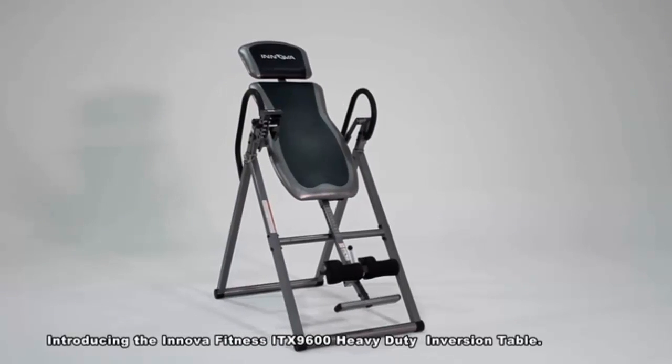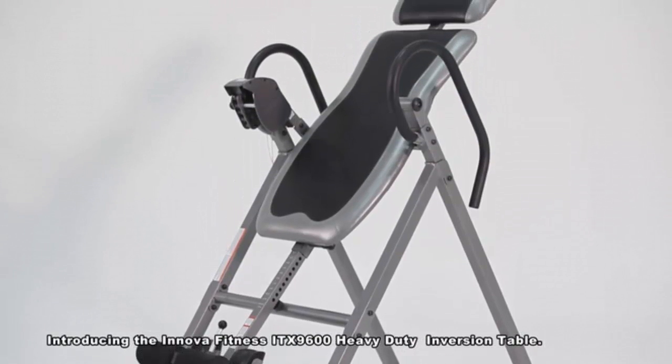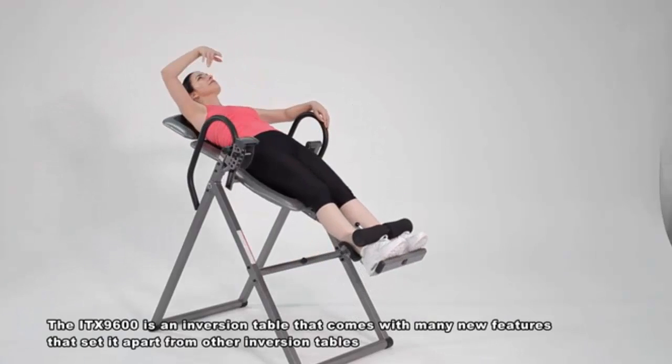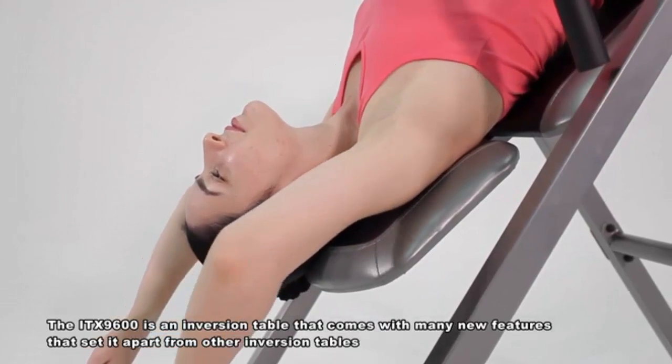Introducing the Innova Fitness ITX 9600 Heavy Duty Inversion Table. The ITX 9600 is an inversion table that comes with many new features that set it apart from other inversion tables.